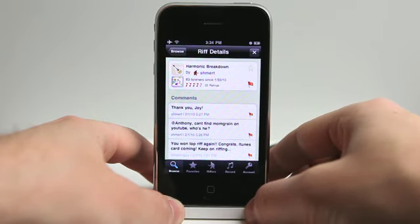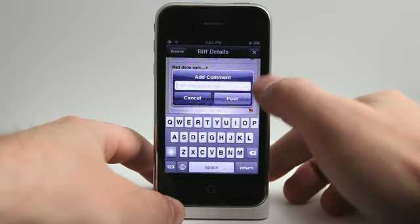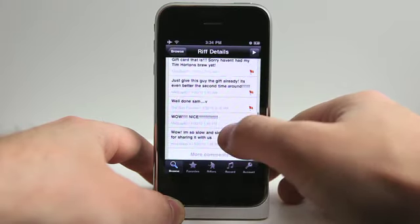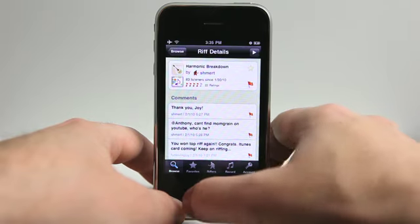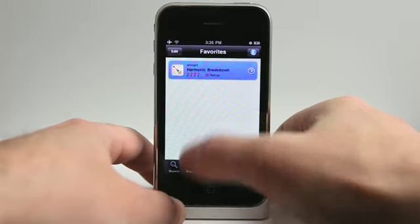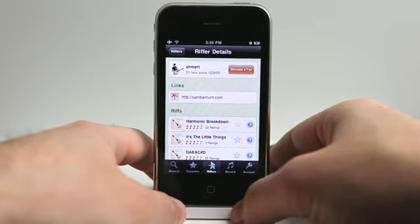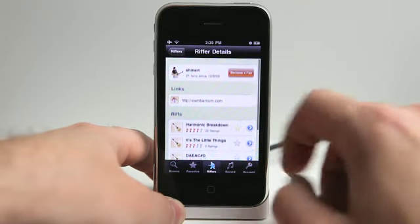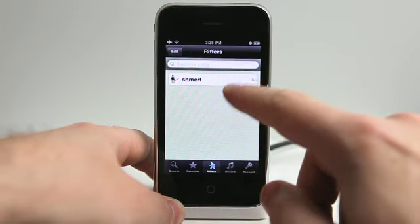Now if I'm liking this riff, I can favorite it right here. I can scroll down and add a comment, or I can even share it on Facebook. It's really easy to add a comment — you just type in your comment of 140 characters or less and post it so that the riff creator can see what you think. I can also go and view an artist by tapping on the artist's name. We've got the riff artist right here with his website and all of his recorded riffs. I can hit Become a Fan and now he'll show up in my Riffers section.